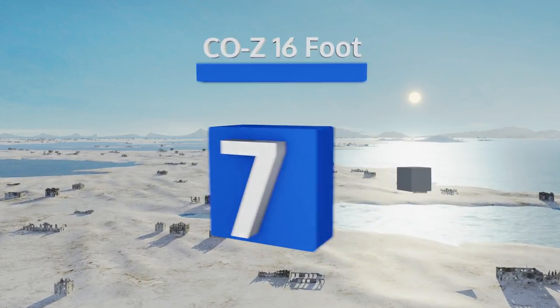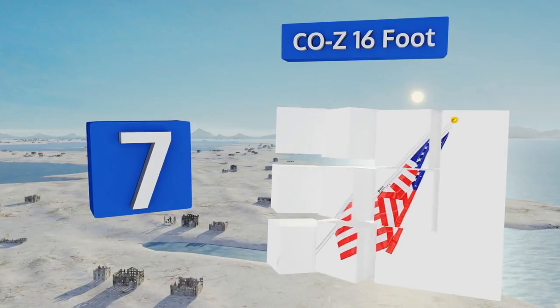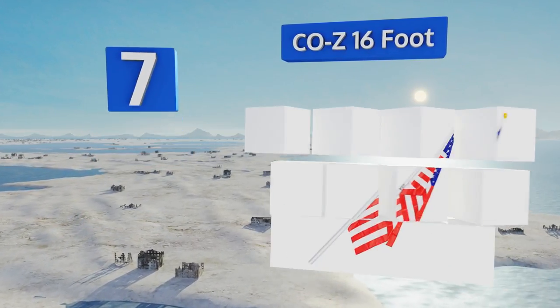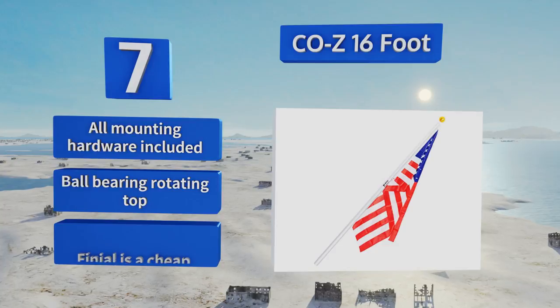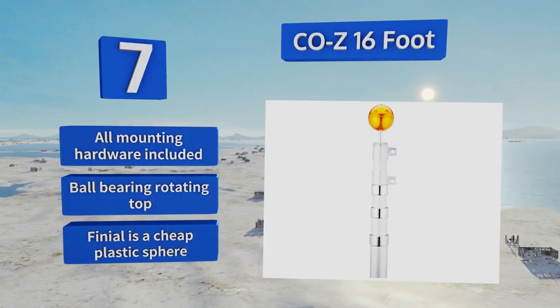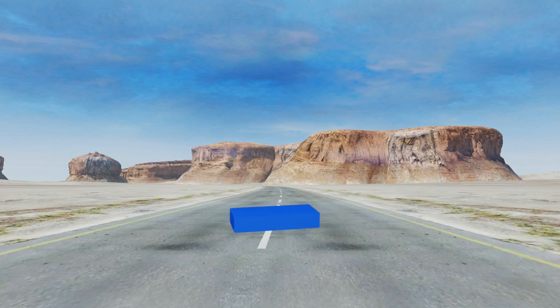Starting off our list at number seven, this Coz 16-foot flag pole is easy to set up and equally easy to take back down, making it an excellent choice for the household that loves flying a flag during certain days and special occasions but would rather not have a pole in the yard every day. It includes all the mounting hardware and a ball bearing rotating top, but the finial is a cheap plastic sphere.